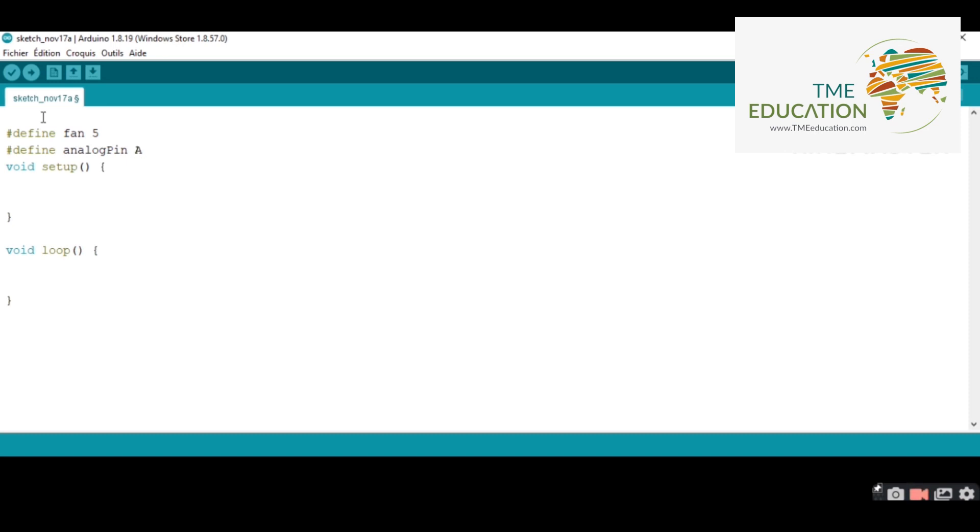Inside void setup I'm going to type Serial.begin at 9600 for communication. Inside void loop, I'm going to use the analogRead function and save the value coming from it into the variable 'val'.